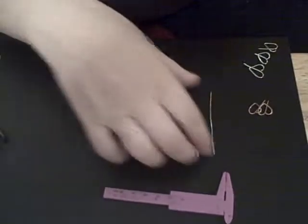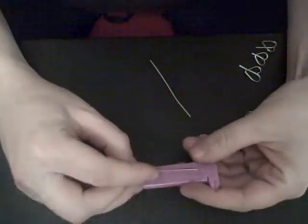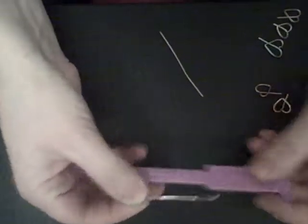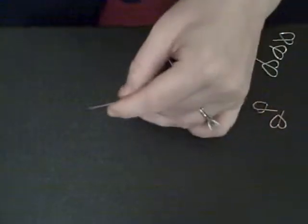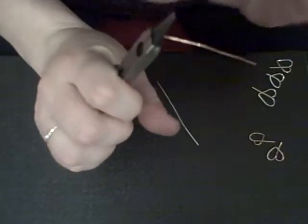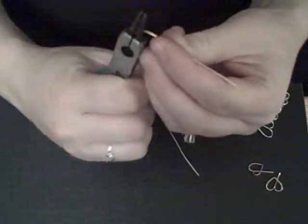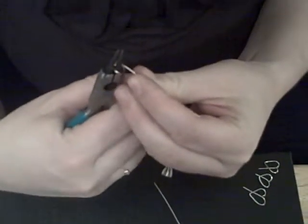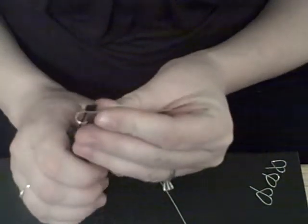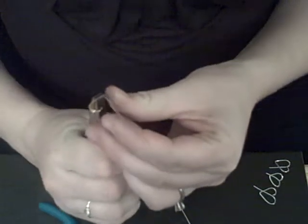Alright, I cut the wire out at 2 and a half inches. I grab the round nose pliers and I go to the end — the thickest part of the round nose pliers — and then I just turn it down like that. Then I grab the flathead pliers and I move it up.